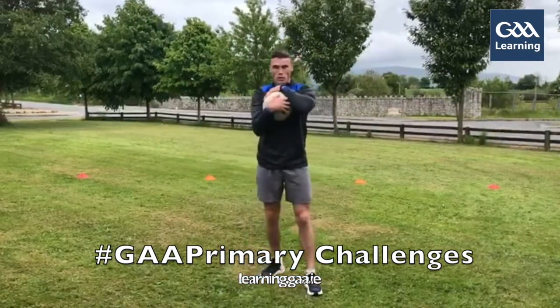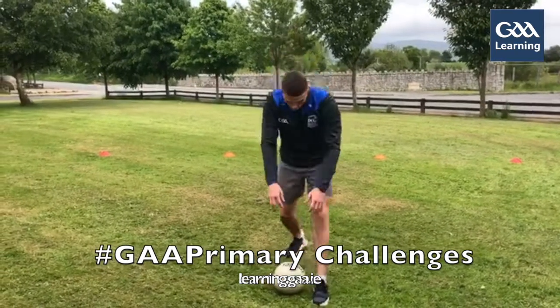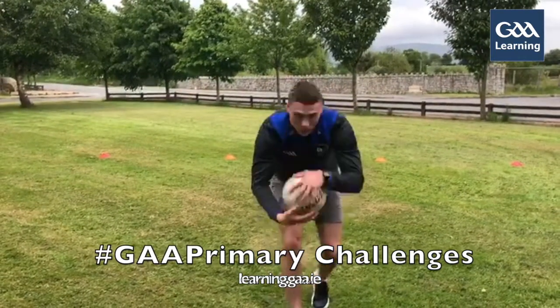The third point is, once you do pick up the ball, you want to secure it. You don't want anybody taking it off you once you get it off the ground. So: plant the foot, W, and secure the ball.